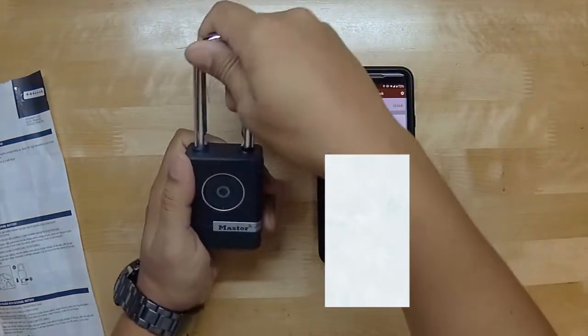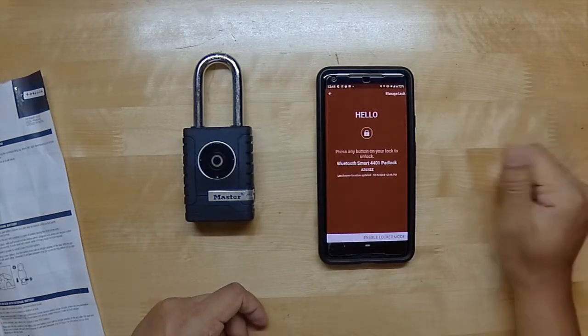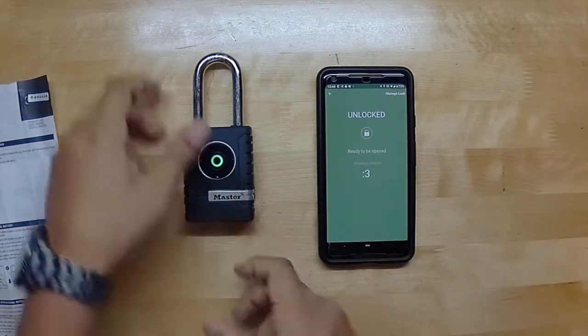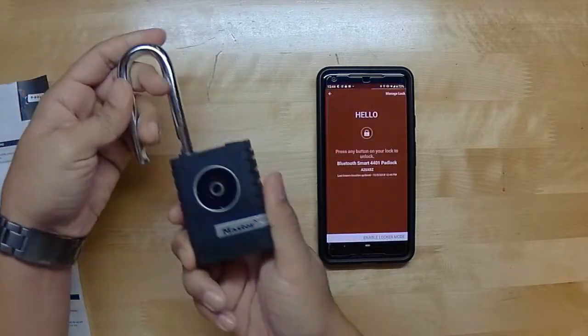And that's without Bluetooth. Here's the lock unlocking with the phone one more time — unlocked. Bam, the lock is unlocked.